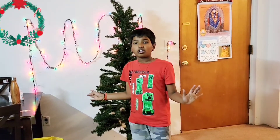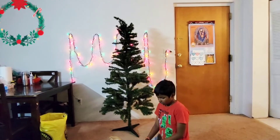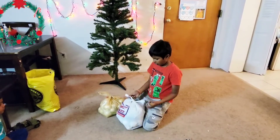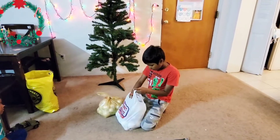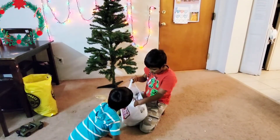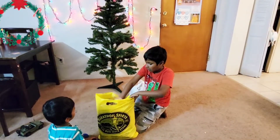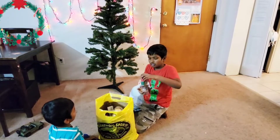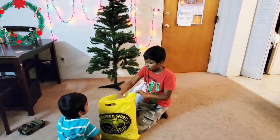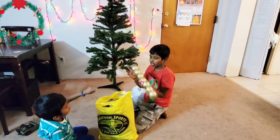Now let's take out our ornaments. There are ribbons with the ornaments in this one. Let's take the ornaments out first — these are the ribbons and all the ornaments are under them. Let's open the new ones first. These are the LED lights. There are seven pieces in these ornaments, and again they are from Dollar Tree.